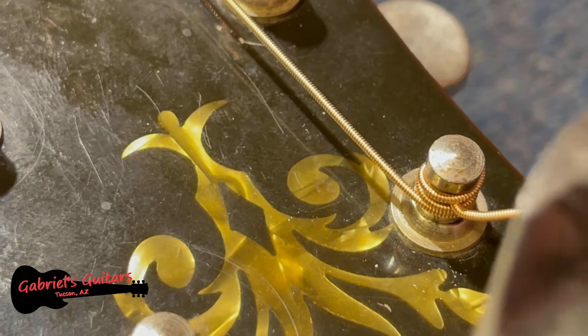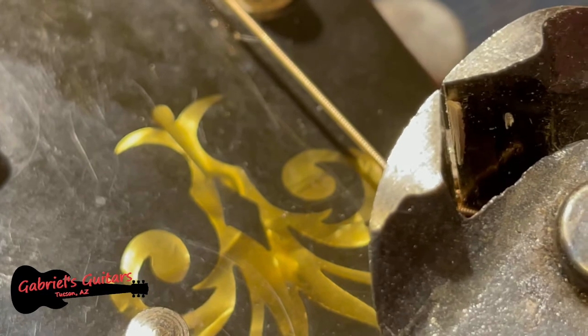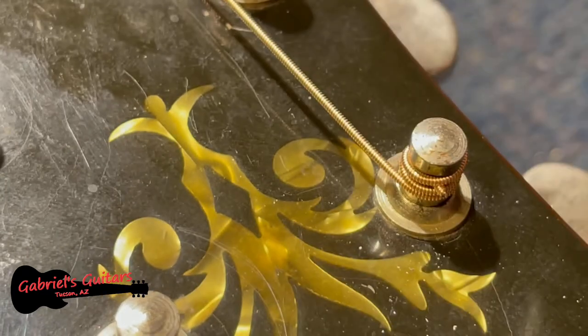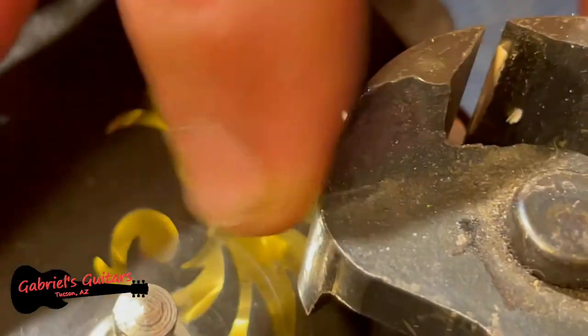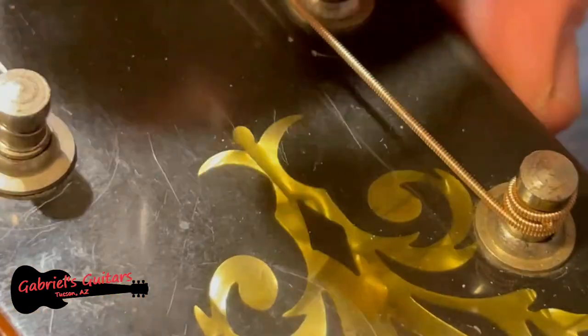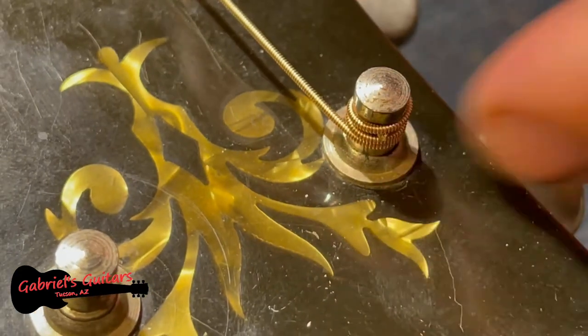I'm going to use my clipper tool here to cut it right at the base — not leaving any extra on there. There you go. And now there's nothing here that's going to stick you.